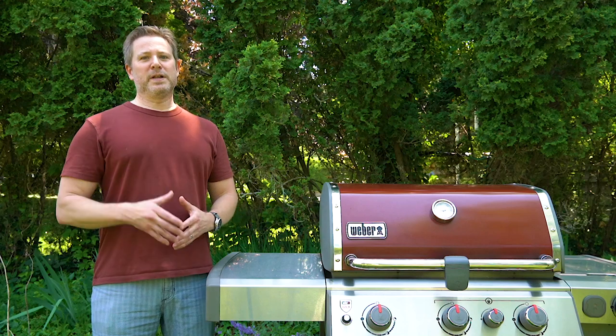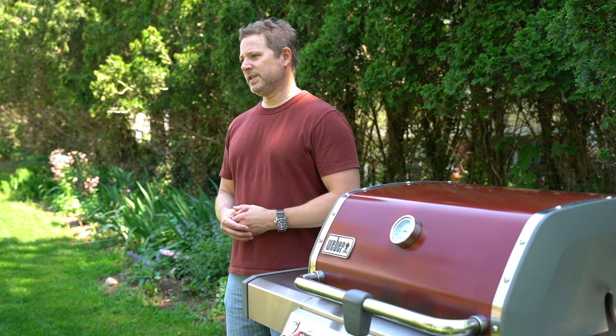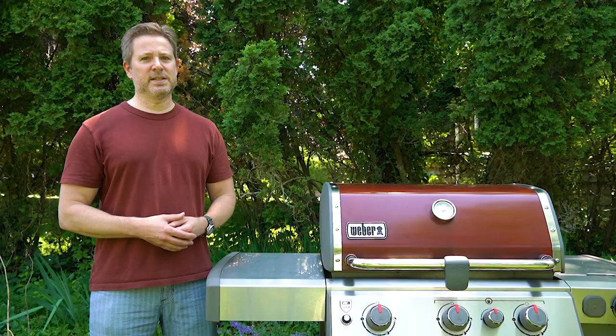Hey everyone, today I'm coming at you from Long Island, New York, and we're checking out the Weber Genesis II. If you're in the market for a gas grill this summer and you want to spruce up your patio or deck with a great, reliable grill, this thing should definitely be on your short list. Stick around and find out why.